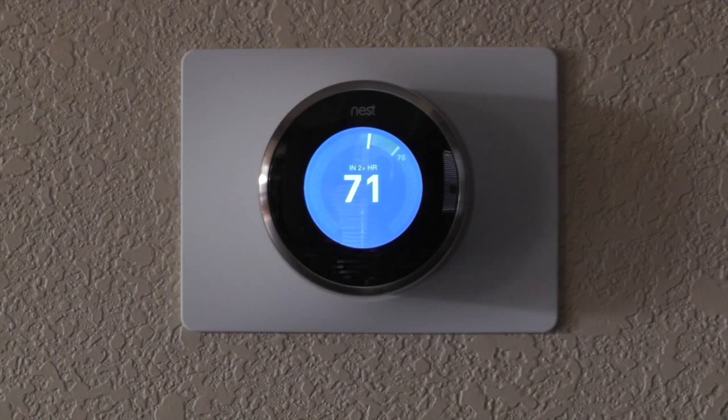So that's my review of the Nest Learning Thermostat. I hope you enjoyed it and thanks for watching.